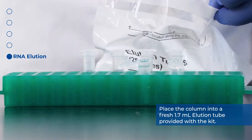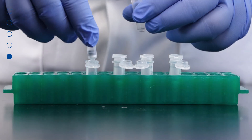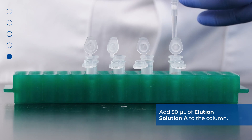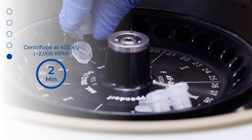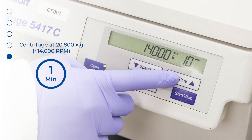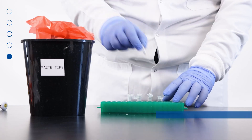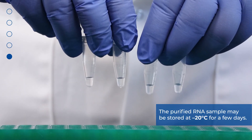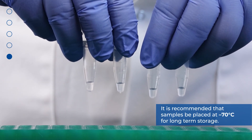Place the column into a fresh 1.7 milliliter elution tube provided with the kit and discard the collection tube. Add 50 microliters of elution solution A to the column. Centrifuge for two minutes at 425 g or 2000 rpm, followed by one minute at 20,800 g or 14,000 rpm. The purified RNA sample may be stored at -20°C for a few days; it is recommended that samples be placed at -70°C for long-term storage.